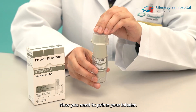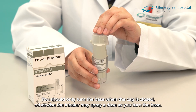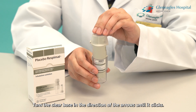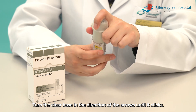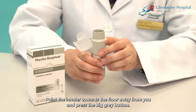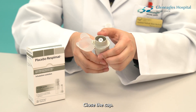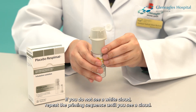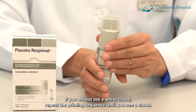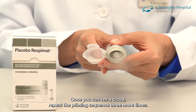Now you need to prime your inhaler. Hold your inhaler upright with the cap closed. You should only turn the base when the cap is closed, otherwise the inhaler may spray a dose as you turn the base. Turn the clear base in the direction of the arrows until it clicks. Open the cap fully. Point the inhaler towards the floor away from you and press the big grey button. Close the cap. If you do not see a white cloud, repeat the priming sequence until you see a cloud. Once you can see a cloud, repeat the priming sequence 3 more times.